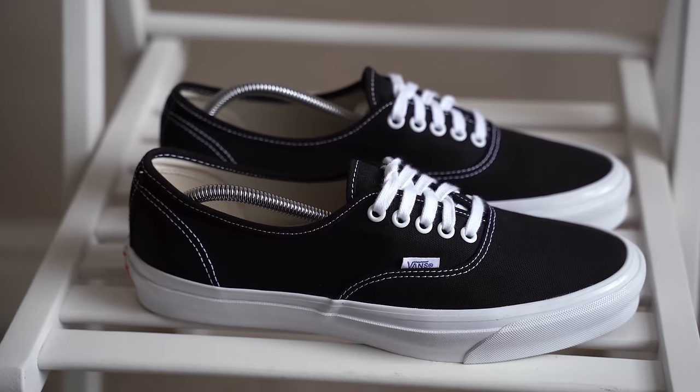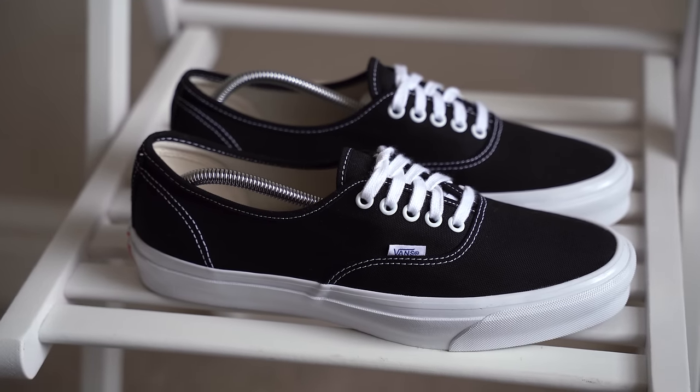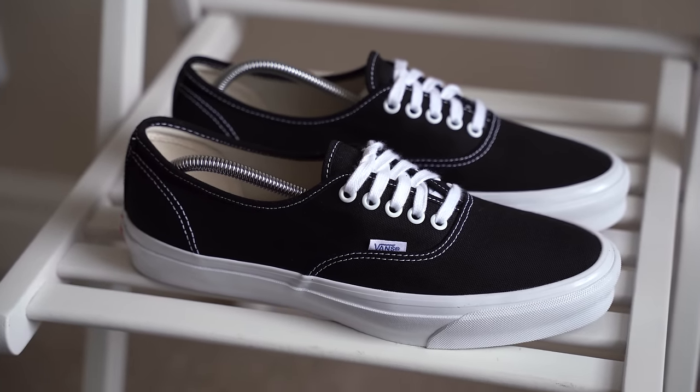In today's video I wanted to talk about why I think that the Vans Vault Authentic LX are the best Vans sneakers out there. This is my own opinion and I know not everyone will agree, but I'll let you know why I think they're the best Vans sneakers out there.